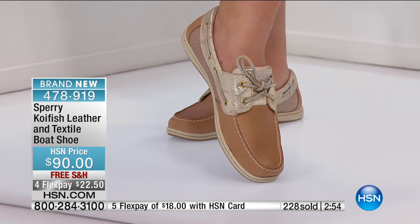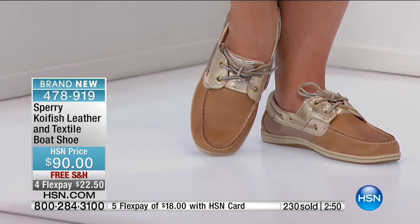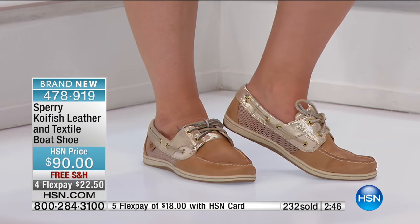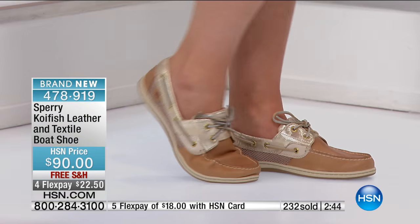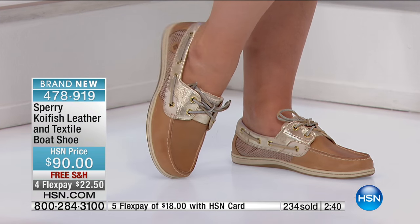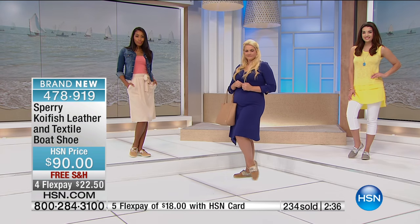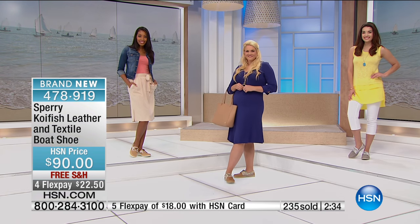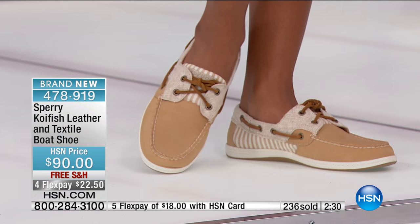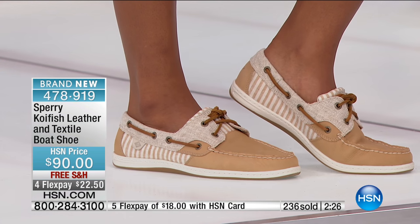The other two remaining choices are the sand stripe and the tan with the fantastic metallic mesh — great neutrals that go with everything. Hundreds of you have already selected this, and we're celebrating Sperry with several styles featured earlier this morning and several that haven't been yet. You're here at the right time — we have only one day to celebrate Sperry's premiere here at HSN.